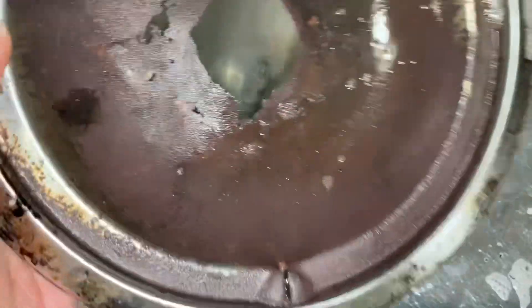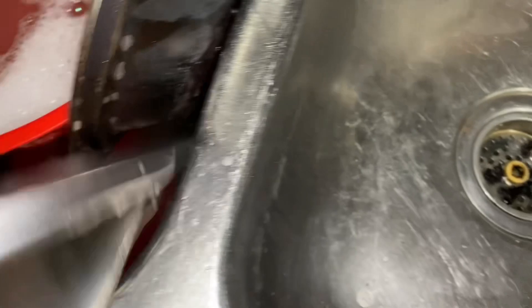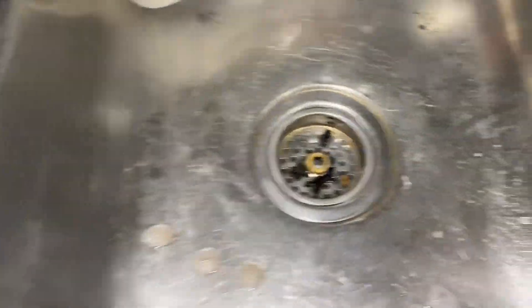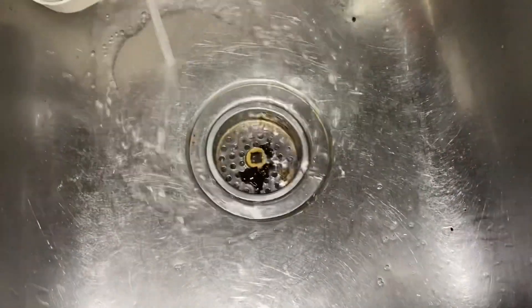I got the burners right here which I need some replacements because this one looks the worst — you can push it, look at it, it's just falling apart. But the other ones don't look like that, they're not too bad. I got them soaking with some detergent and some other solution. Most of the charcoal is in the trash, so this is gonna get half clean today.